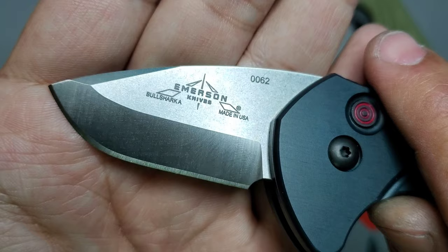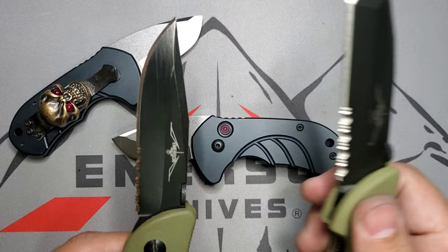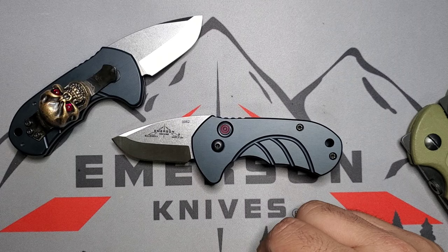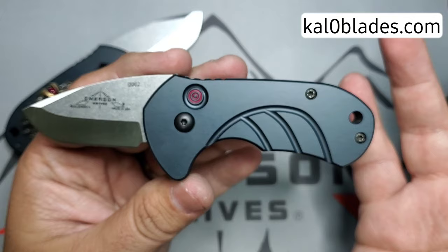One thing to notice is that it's not just called Bull Shark — it's called Bull Shark A. Just like the Raven models and other Emerson models, you have your A model right now, which is the one they just released, and that is a drop point. Then you'll have your B model, which will be a tanto. We actually saw pictures of the tanto blade for the Bull Shark on Instagram, so very excited. There's no dates or announcement on that yet, but we know that's definitely coming.